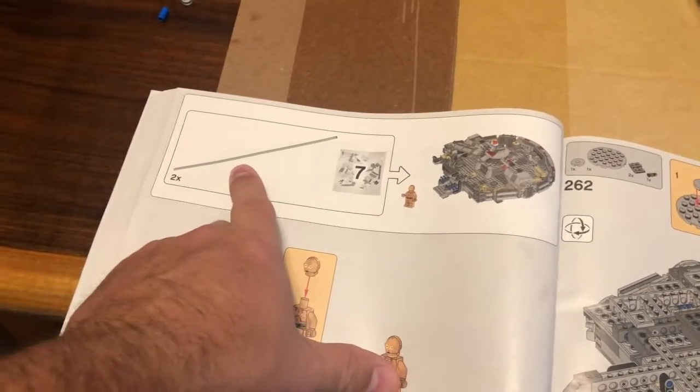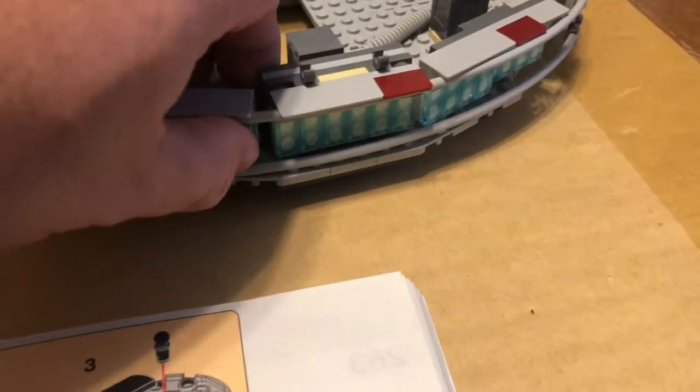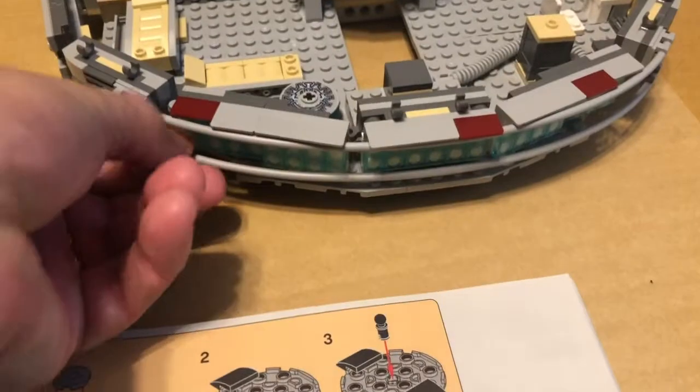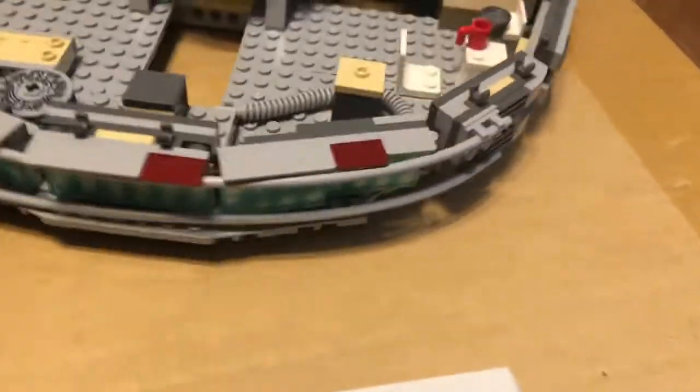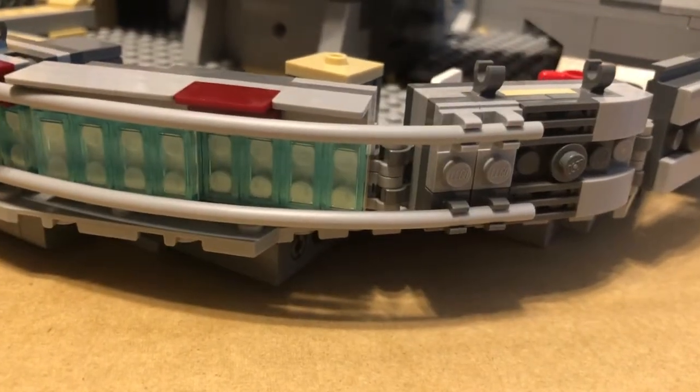They're actually important — they go back here at the back end of the Millennium Falcon, on the construction around what's supposed to look like the exhaust port. These are just little bands that hook in on this side, and then you go across and they hook in on the other side.